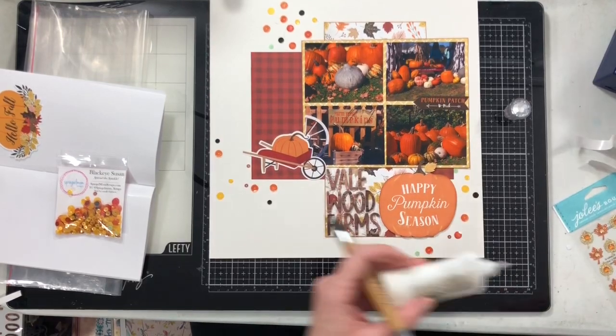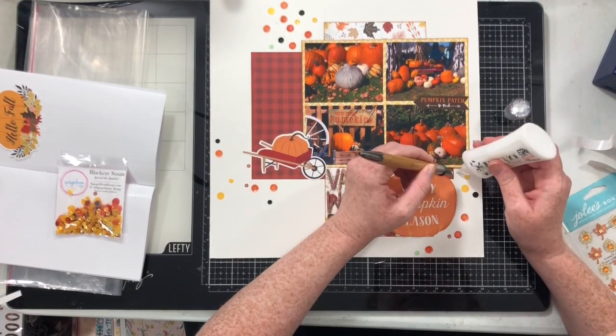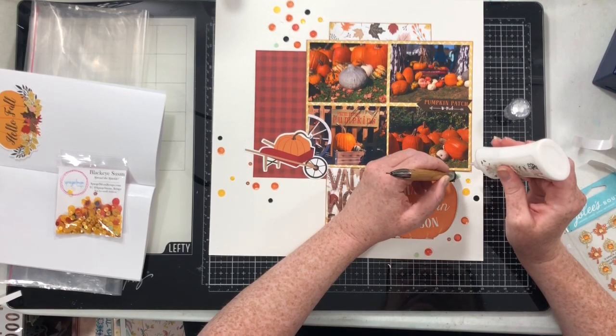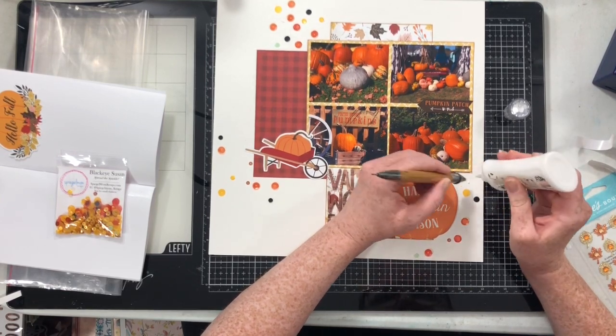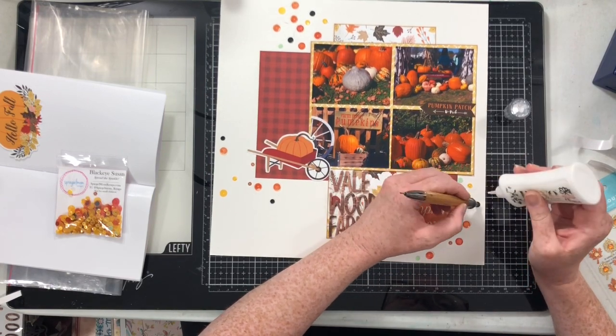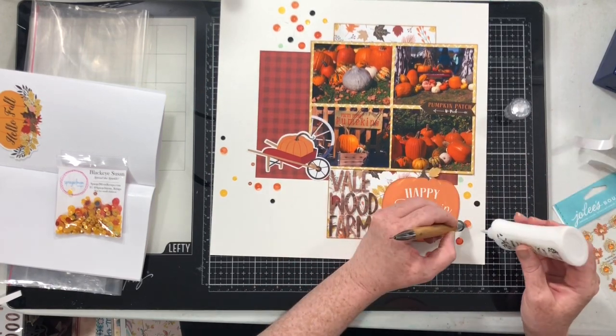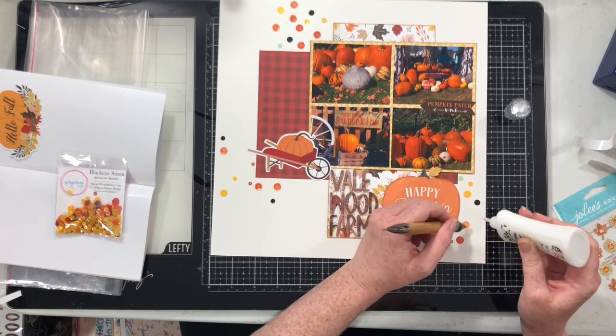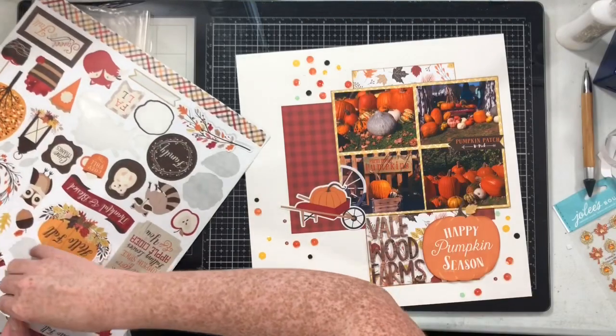I'm going to take my Crystal Katana and my Nouveau Deluxe Adhesive and go ahead and glue all of these gorgeous sequins down. While I glue down the sequins, my brain is looking at the rest of the layout and telling me quite obviously that there needs to be another element over there with that pumpkin in the wheelbarrow.